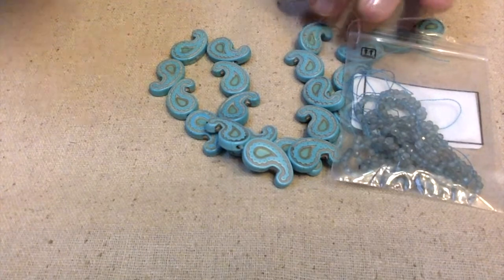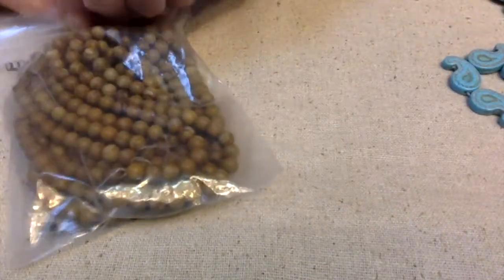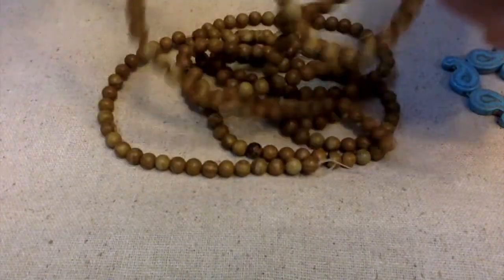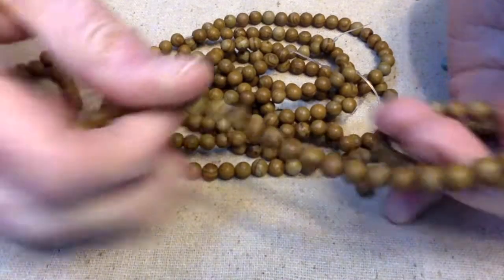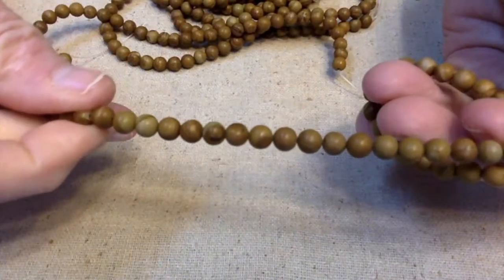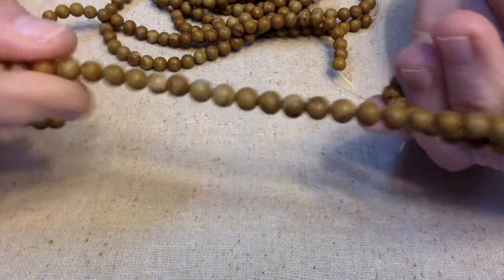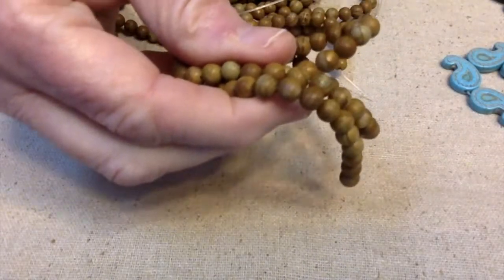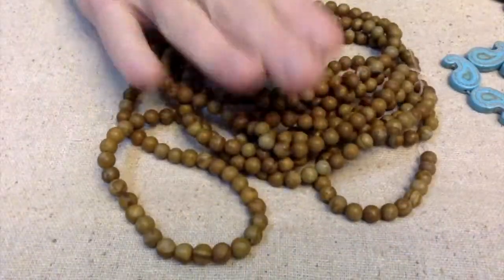My next thing fits right into it too. This is actually natural wood lace and I have five strands here. Aren't these pretty? Let me move this so you can see it a little bit better. These are six millimeters and there are about 63 pieces per strand, so there's quite a few of those.